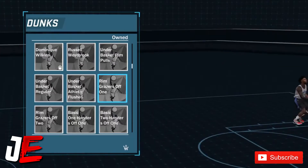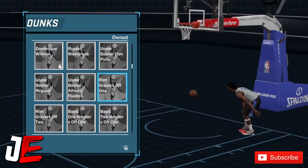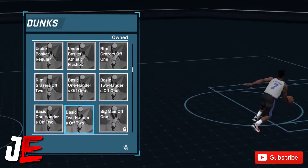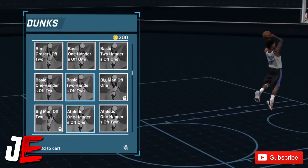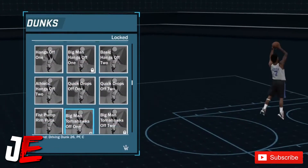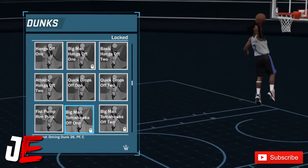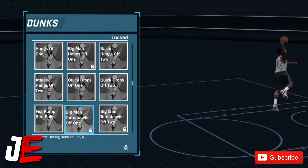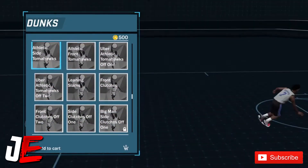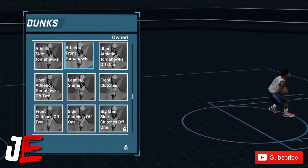I recommend y'all put them all on so you're dunking instead of doing a layup all the time. The rim grazers are nice too — I recommend the rim grazers. Basically all the basic dunks are really nice to put on. You don't get blocked that much with the basic dunks, so I recommend putting the basic dunks on.